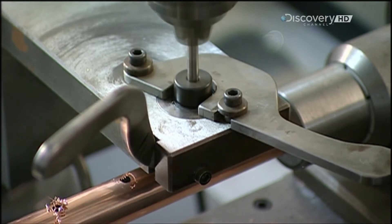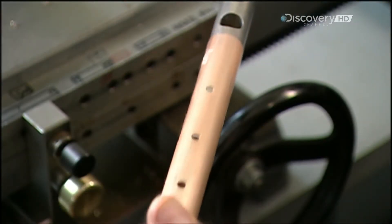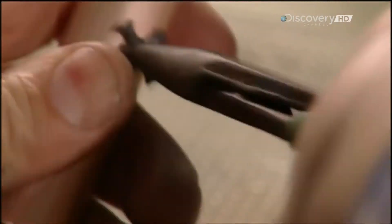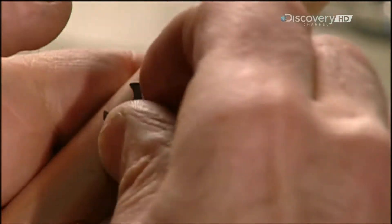On another machine, they insert a second tube for the centre joint. This device drills small holes to mark the position of each tone hole — the raised rim around each of the flute's holes.